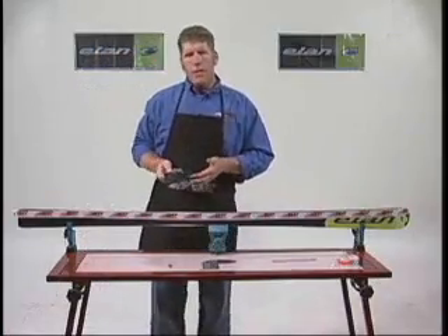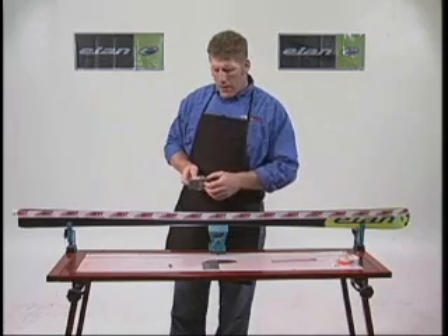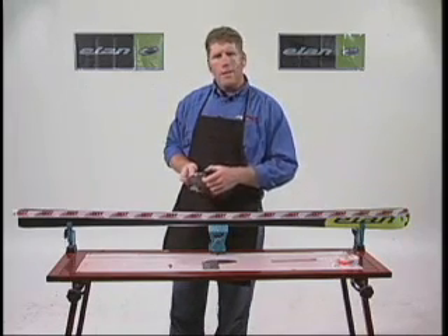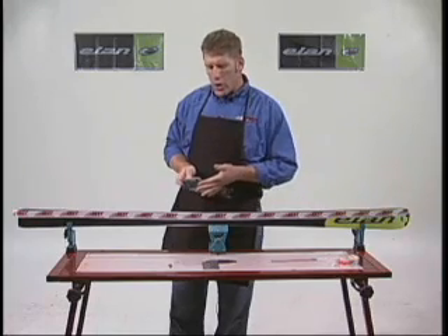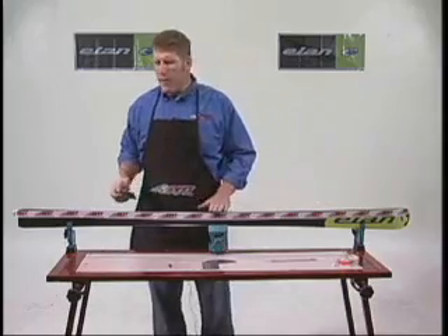Very important: many times I'll see sidewall planes with the bits actually facing the other direction, meaning it's turned down and used more like a skyver. That's not what we want to use the tool as. This is a carbide bit — it's much sharper and stronger than any piece of material that's on this sidewall.